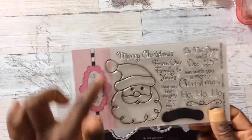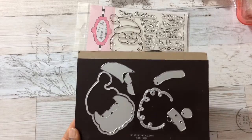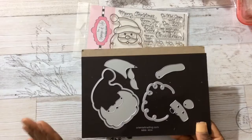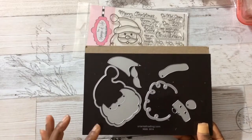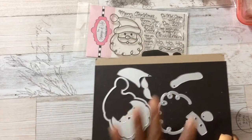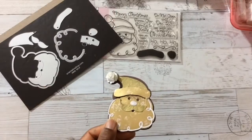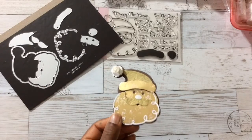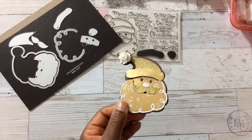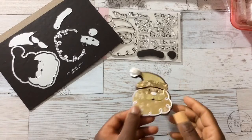I have some images to show you, but I also have some paper-pieced Santas to show you. If you like to paper piece and you need a Santa Claus die, this is a nice one to get. You get all of these dies, and it's so fun to color and to paper piece. I have a new motto for myself: don't think, just create. Sometimes I forget that motto and I think too much.